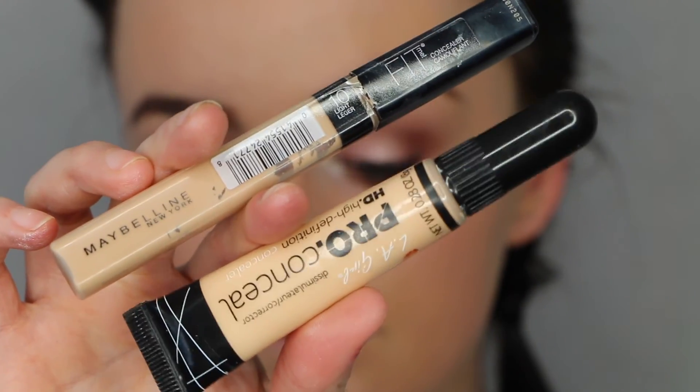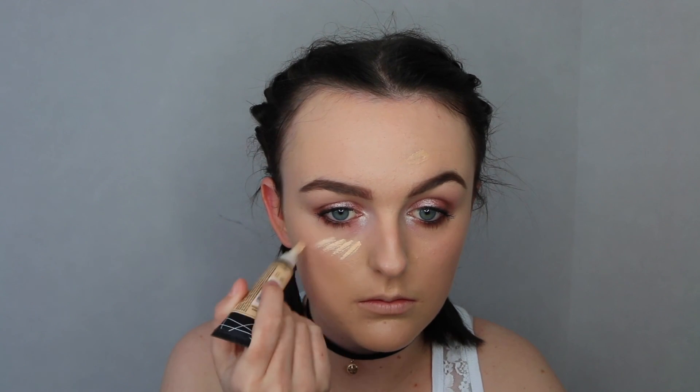Then I'm going on to concealer. I'm taking my two favourite ones here — this is the Maybelline Fit Me Concealer and the LA Girl Pro Conceal. I'm just popping that on some of my spots and redness, blending that out, and then putting the lighter shade — the LA Girl one — on the high points of my face, so under my eyes and everything like that, just to highlight.